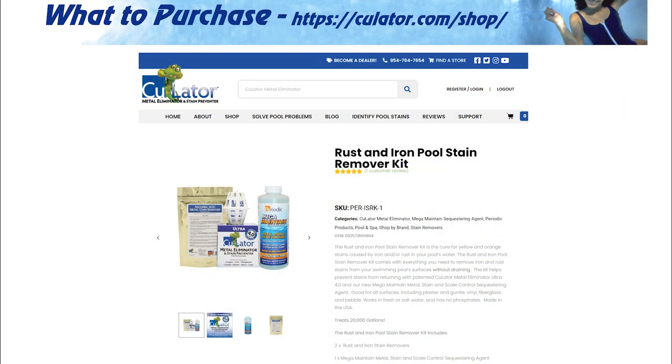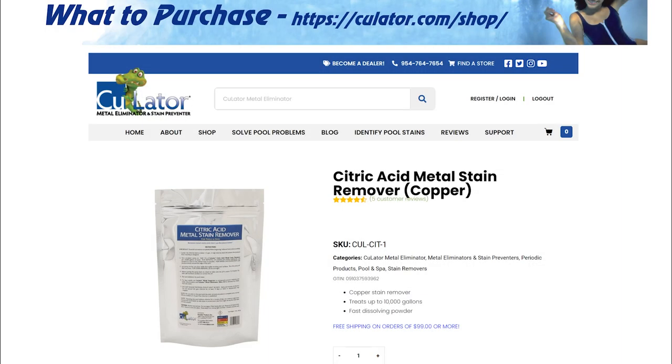I would recommend that you go out and buy everything in advance. I am a firm believer and have excellent results with the CU Later products. I would recommend buying their rust and iron pool stain remover kit. I would also recommend the citric acid stain remover. At the time when you're removing iron, you might as well go ahead and remove the copper as well. Citric acid will also assist in removing iron stains as well as copper stains.